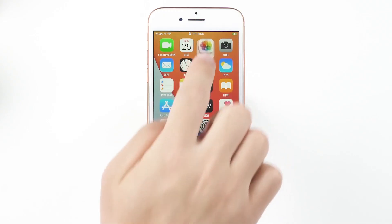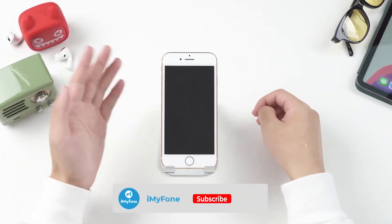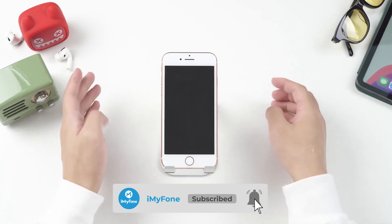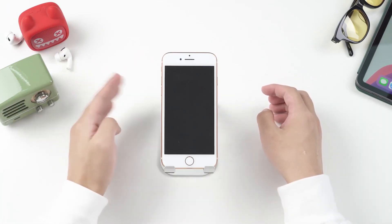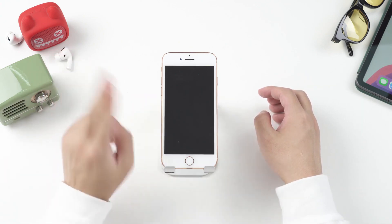As you can see, all photos and apps are kept here — no data loss. Okay, that's all for today. If this video helps, please drop a like and subscribe to this channel to find more videos about iPhone issues, tips, and tricks. Your support means a lot to me. Thank you for watching. I'll see you in the next video.